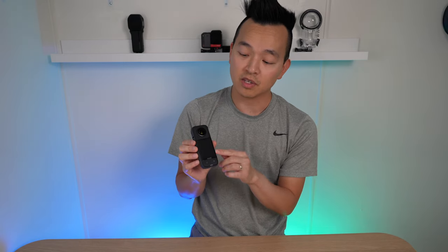Because of the vertical form factor the screen is a lot bigger — it's 2.3 inches. I love using it during the day just for framing my shots. Because of the large touchscreen, it has to be one of my favorite Insta360 cameras.